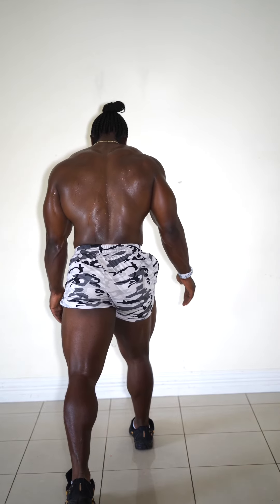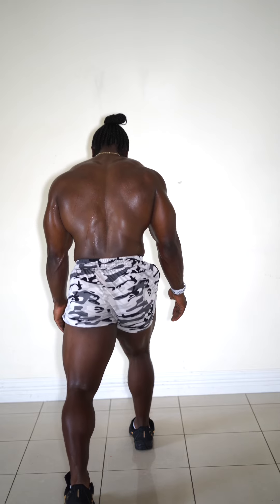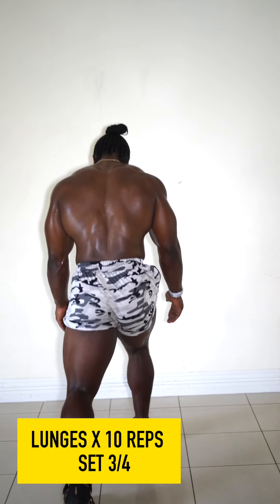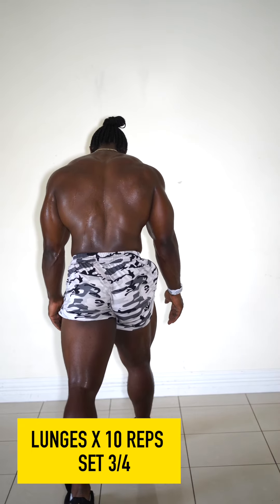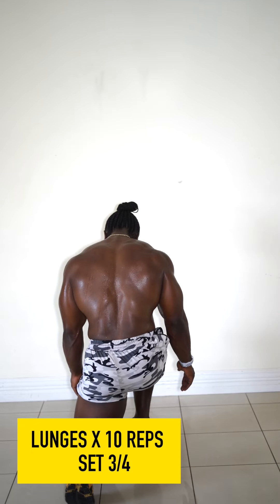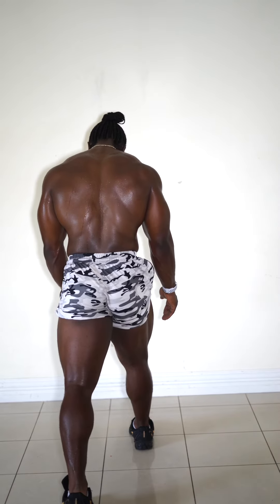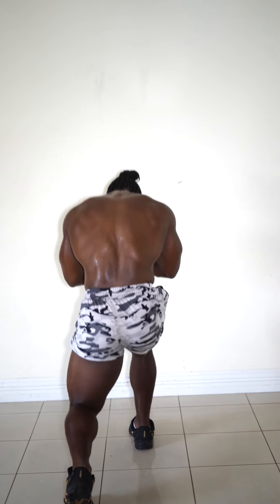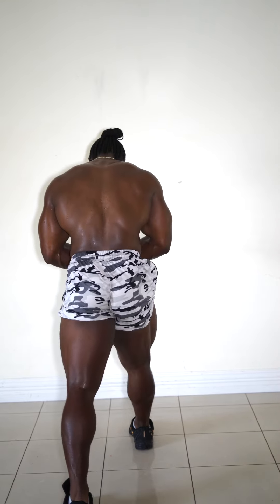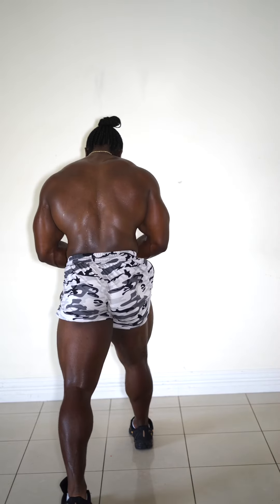Like I said, it's a beginner to advanced level - anyone can do this workout. It's a good leg workout you can do in the comfort of your own home or even in the office. It's a nice one to get you motivated and get the blood flowing before you get on with your day.